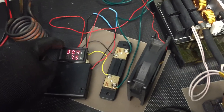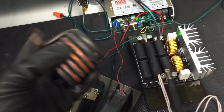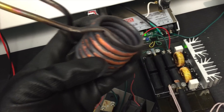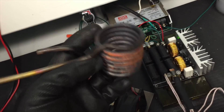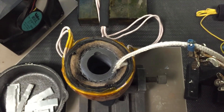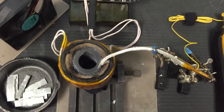Another thing — you can find a ZVS driver that actually comes with the coil, which is really great. I still like to make my own coils, but this is really good for case hardening. I'll do a video in the future about how to case harden tools and little things you want to harden.